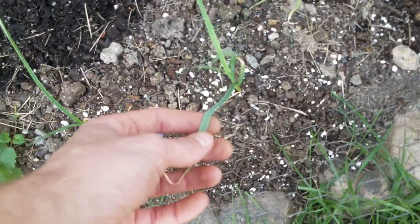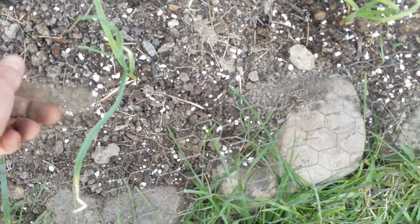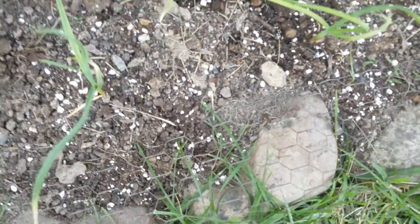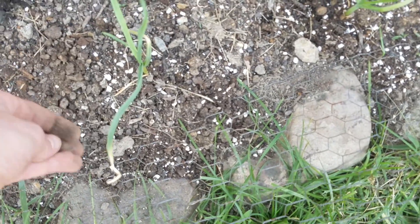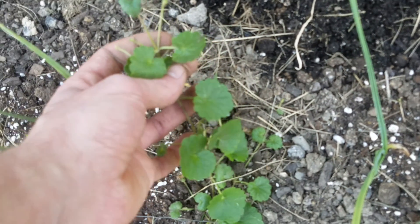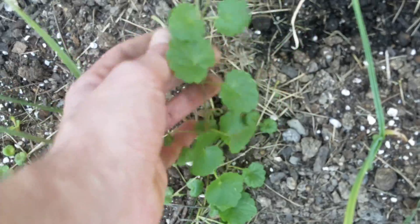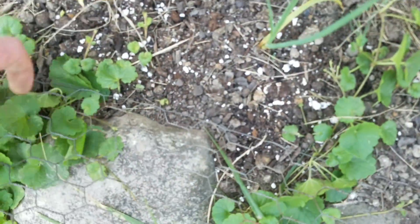Make sure you plant garlic deep enough because it really doesn't freeze, but it'll get mold rot and you don't want that. I've got some wild strawberries trying to sneak in here — you can see a wild strawberry here with little shoots coming off the side and another little wild strawberry here.